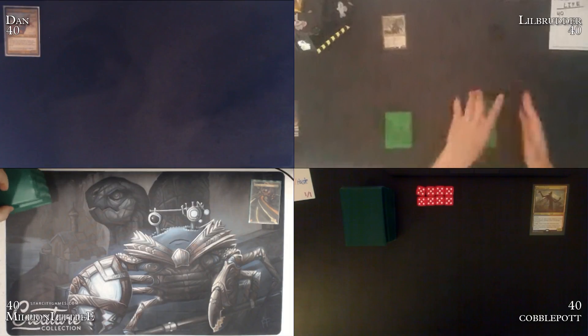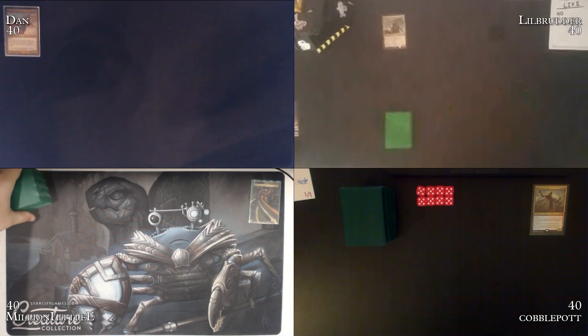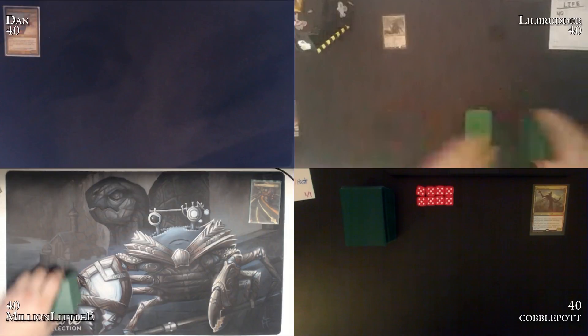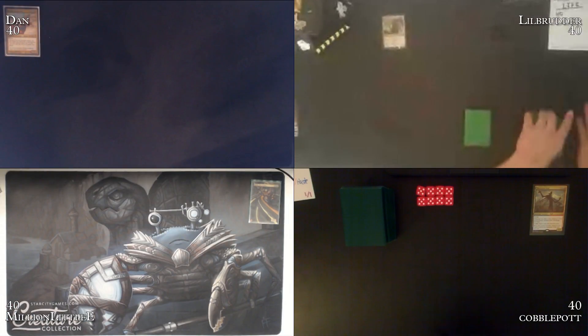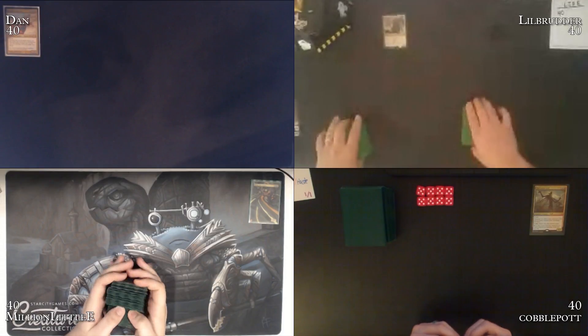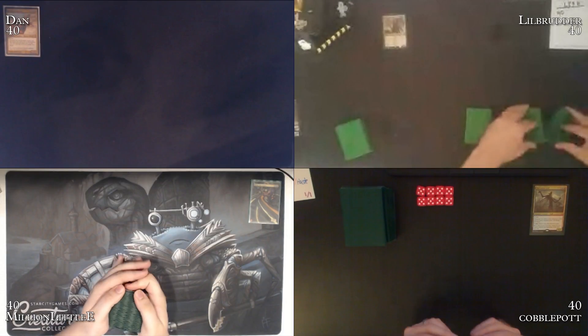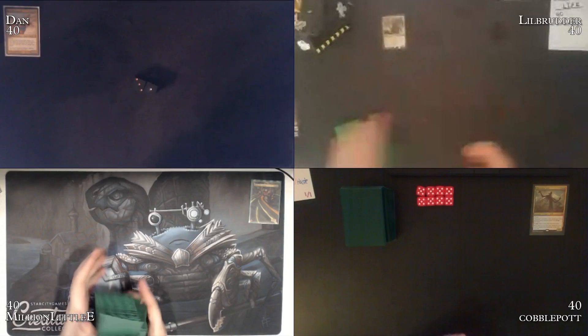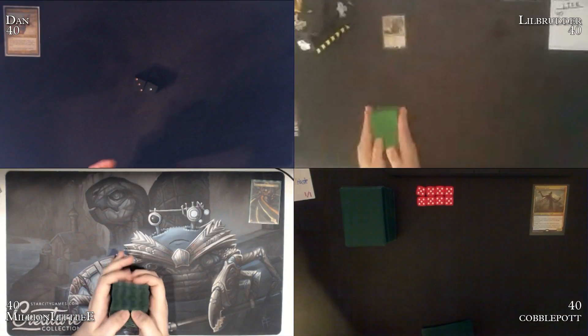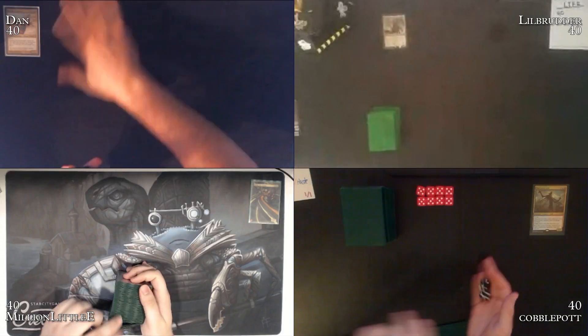I was not expecting Locust God — I thought you were going to play some Guttersnipes or whatever. I have no idea what that deck does, it's not even one he's mentioned in terms of the spice he's working on. Let's shuffle up. We've decided ahead of time what the table positions are: me, Little Brother, Cobble Pot, and then Million Little Lee.